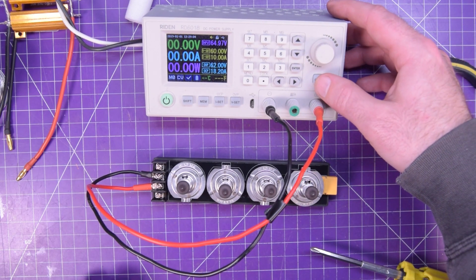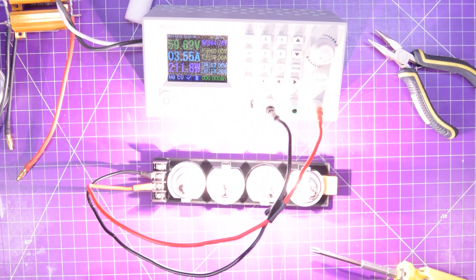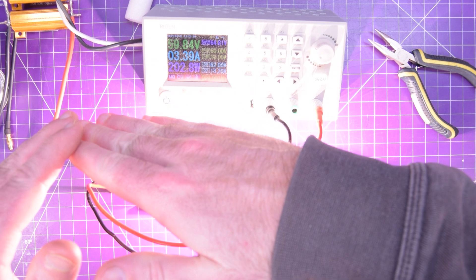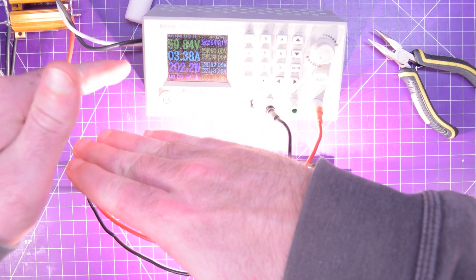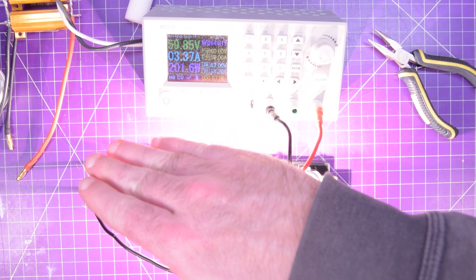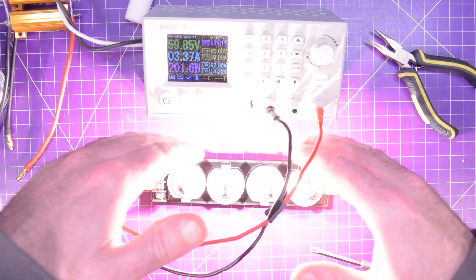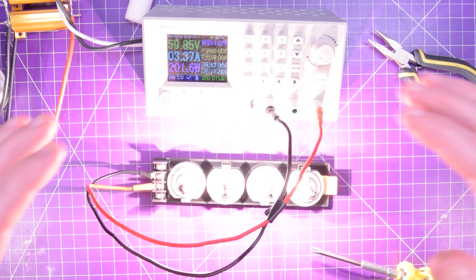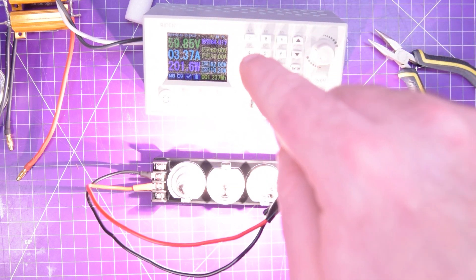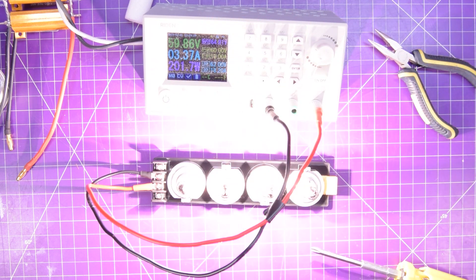Careful, because this is going to be bright. Oh, there we go — you can feel the heat immediately. So we are at 60 volts, 200 watts, 3.38 amps going through here. There is a lot of heat, but that's the kind of thing you need to test these kinds of modules. In fact, this one can supply 18 amps, which means I would need a whole bunch more of these. Thankfully, PCBWay provides.